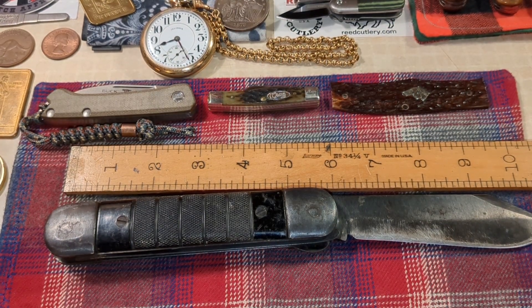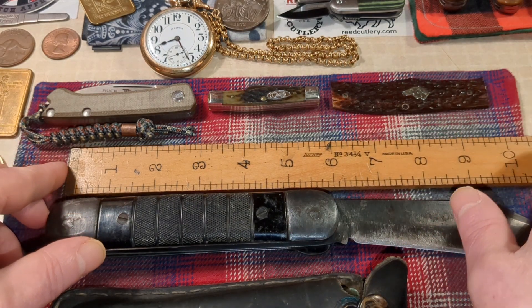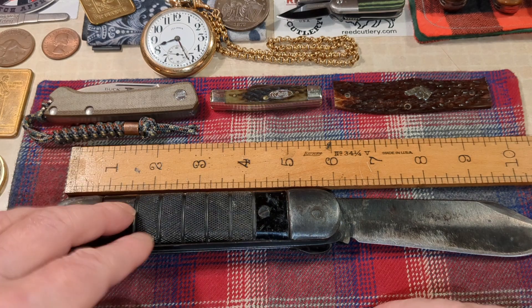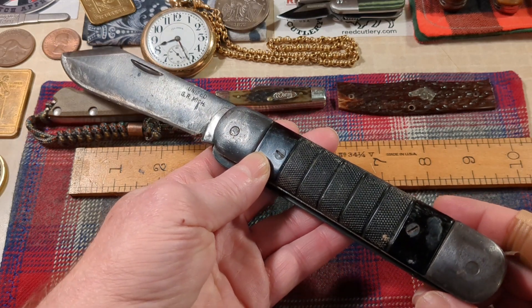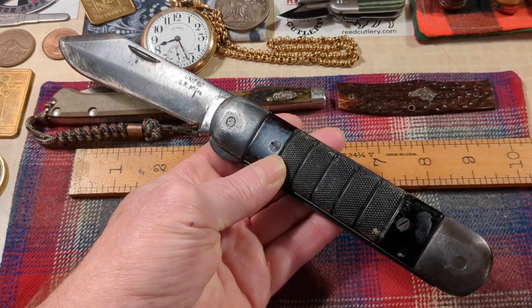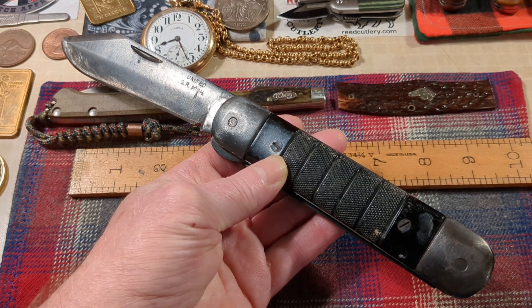I really like this old ad from Field and Stream. Anyway, we're 14 minutes in, my voice is sounding good and I've got lots to do. I really like this Michigan-made knife. I'll leave you with this picture here — until next time my friends, take care, peace, bye.